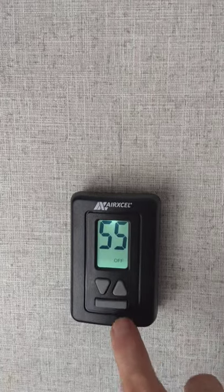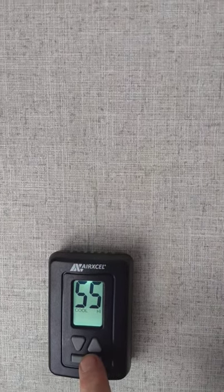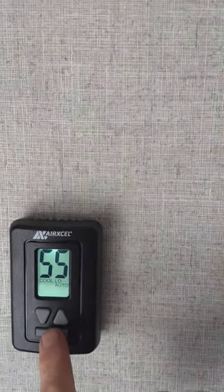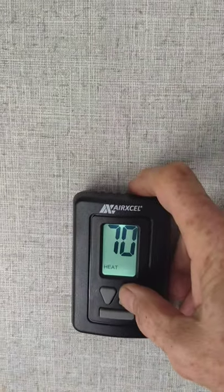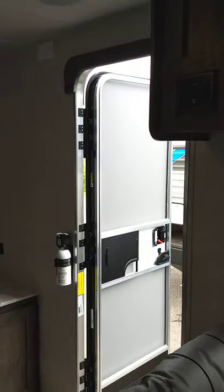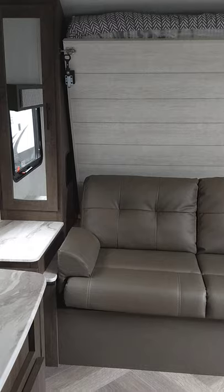This is your thermostat — punch it once to light it up. Fan mode runs the air conditioner without the compressor. Cool mode runs the air conditioner. Always run everything on auto when given the option. Push longer to get heat mode. Everything has a lag time before it turns on or off — the air conditioner will take five to ten seconds. The furnace flame goes out immediately when you turn it off, but it'll keep purging for a minute or two, so be patient.